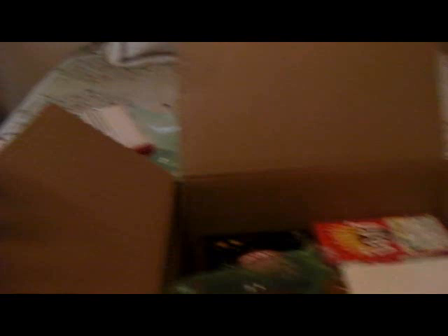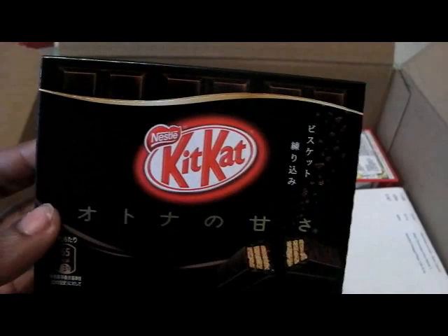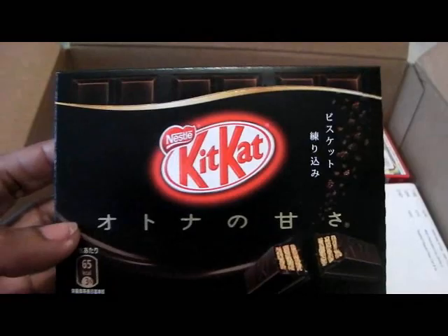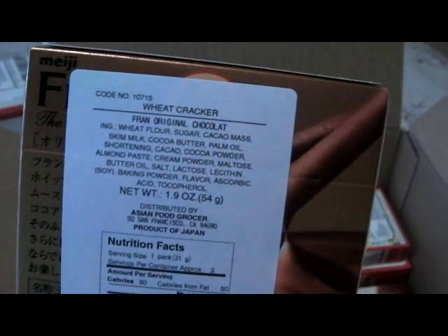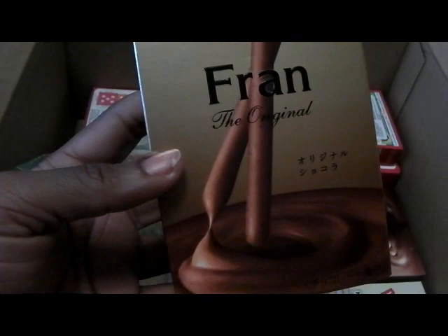Okay, this is actually the first Japanese KitKat I bought — the pumpkin was the second one. This is a dark chocolate version, and I figured since I kind of like dark chocolate and I like KitKat, this would be a safe entry point. There are three sets in there. And then this is Meiji's version of Pocky — called 'Friend' — the original. I wonder if that's short for Francis. It looks like the coating is extra thick and more like a whipped version, so I'm really curious to try it.